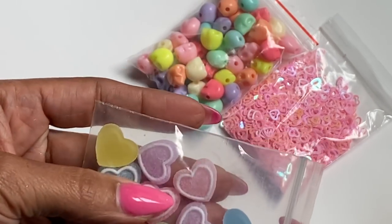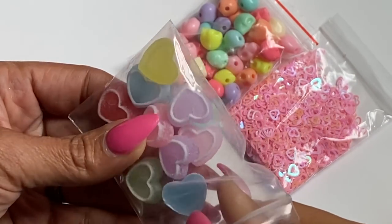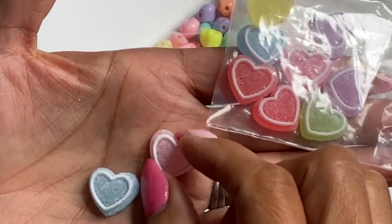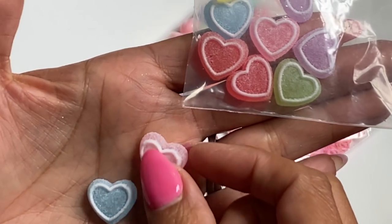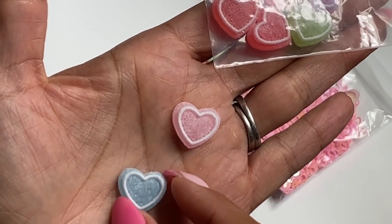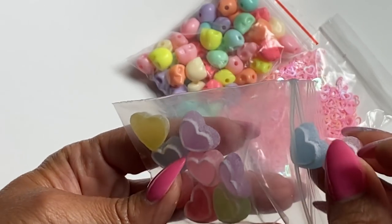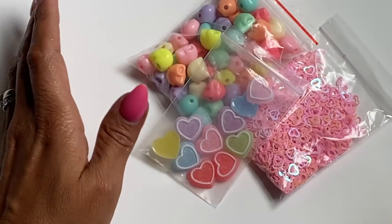I got these flat back resin hearts and they kind of look like candy — I just thought they would be so cute to put on projects or even as centers of bows. I was recently gifted one by Angela and she had put a jump ring through it using a tool, which I thought was really awesome. You could also do a bale, or just use it as an embellishment. They kind of look like little candy hearts. I got a variety color pack but I believe you can pick out whatever colors you want.